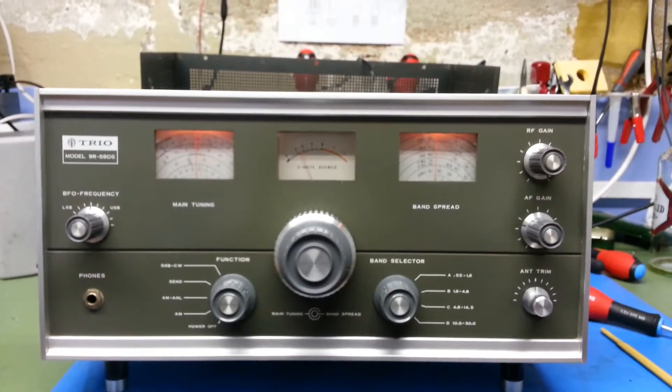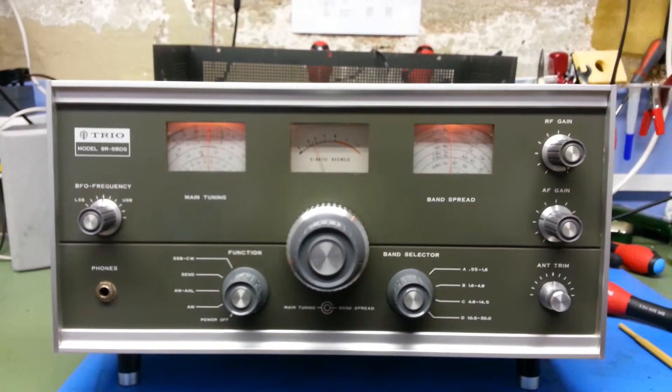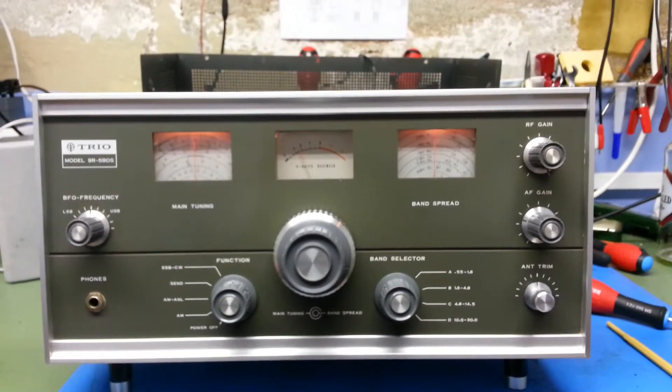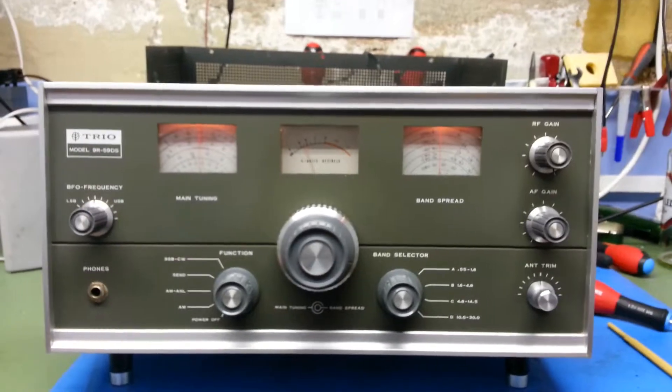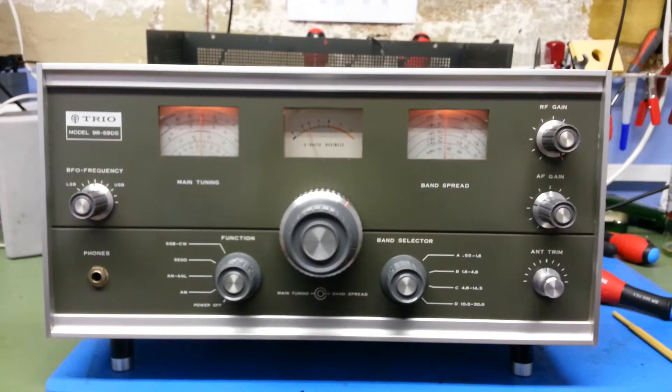The Trio has been running for a good 12 hours now and hasn't shown any other problems. I'm going to run through the alignment once more just to get it absolutely spot on. I'm just about to do an IF alignment — I've got the manual now.